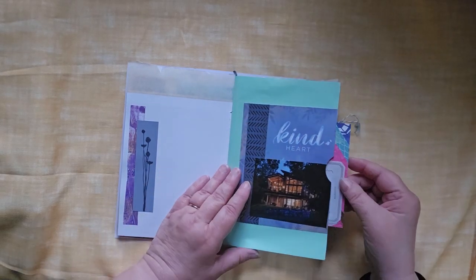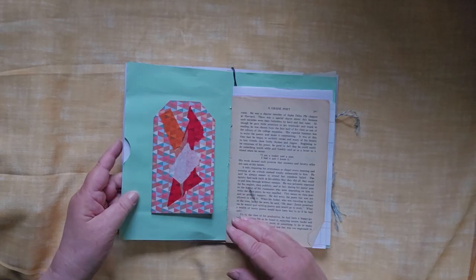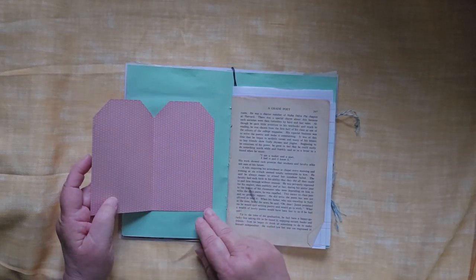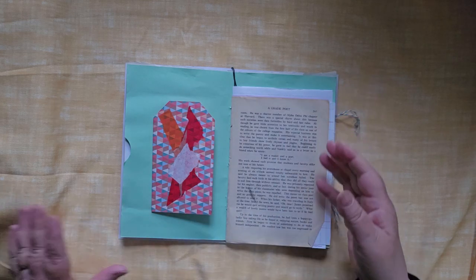A lot of these pieces — if you have been watching my channel — you watched me create some of these. This is just a little piece of more modern art.